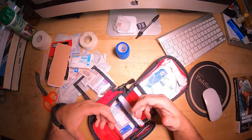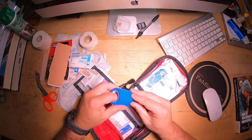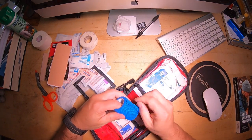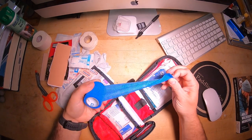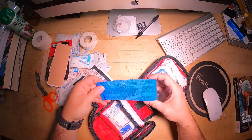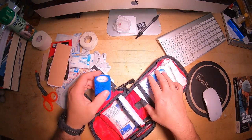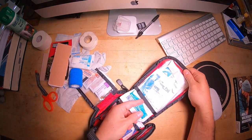Sometimes in my kits I have Ace wraps. In this kit I have Cohere wrap, which I can use in a similar way just to cover up a wound — it sticks to itself and works really well. This is a small roll and I think a fair amount of it has been used already, but that's a really nice option. So that's the bulk of things — just more gauzy stuff.